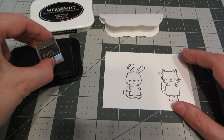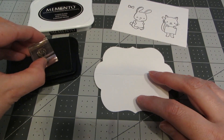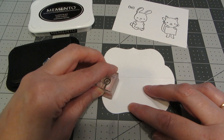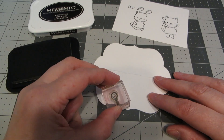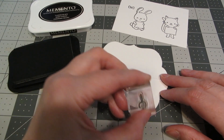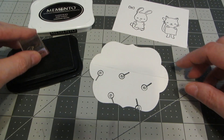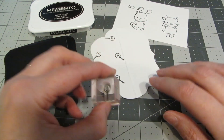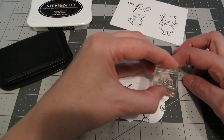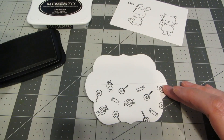I'm going to get my stamps and some black Memento ink. On my white cardstock I've stamped out the cat, the bunny, and also a bow. I've got the three candy stamps that come in this set — there's a lollipop, kind of like a peppermint twist, and then a long oblong candy. I'm just going to randomly stamp the three candies on my folded base, making sure to leave enough room for the others, going off the edges just a little bit.